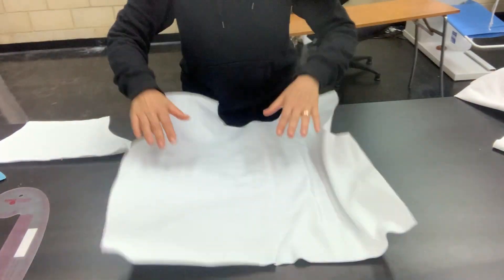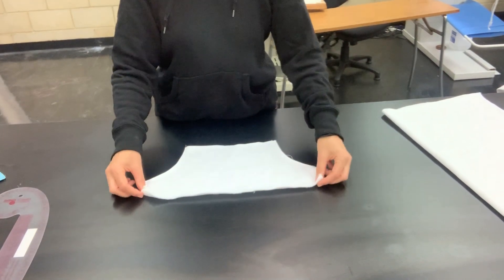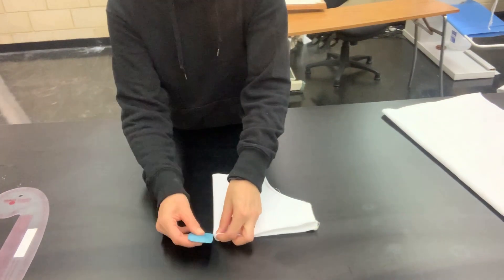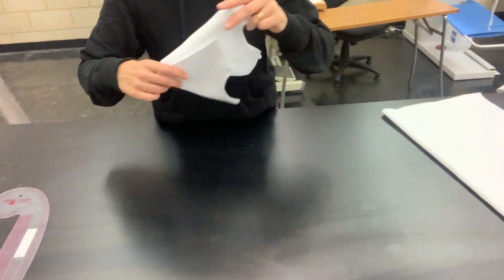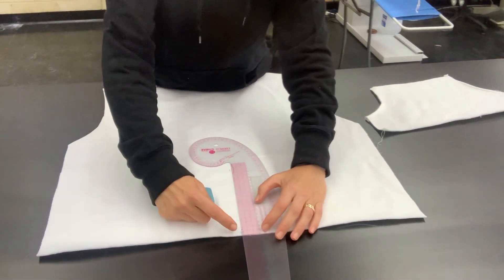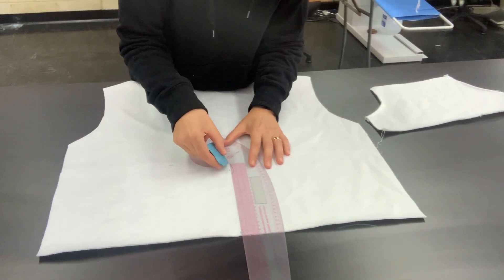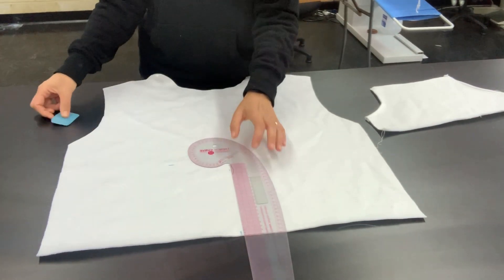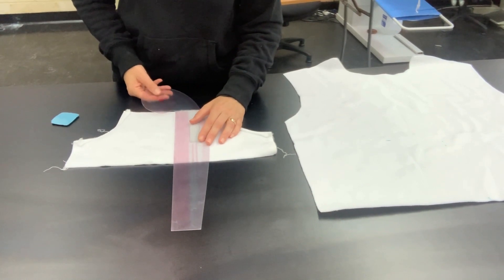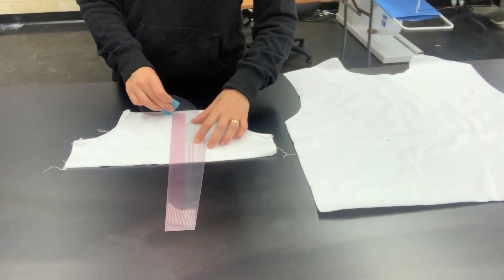When we unfold that, we can now see that the centre point is here. For our pocket, we're going to measure up 21cm from the mark of the centre front of our hoodie front. To find the centre point of our pocket, all we do is fold it in half. Down the bottom in the centre, that is our centre point, and we put a little mark there. When we unfold our pocket, we can see the centre point. Then flip your pocket over to the wrong side and measure 21cm from the centre of your pocket up to the top, and put a little mark.